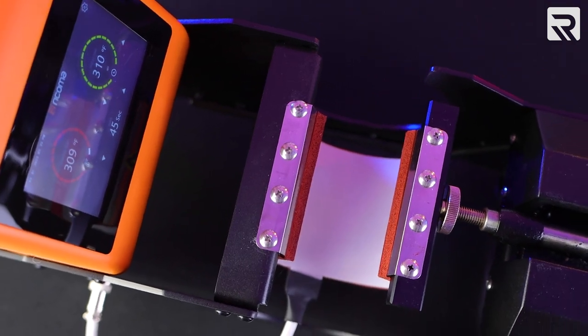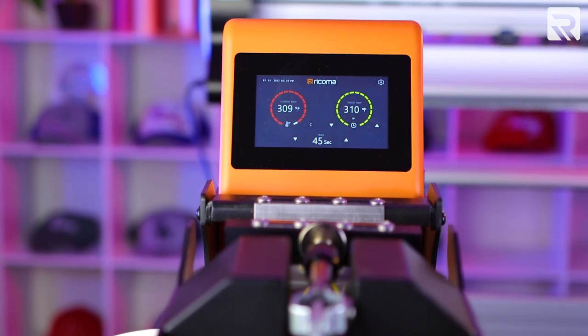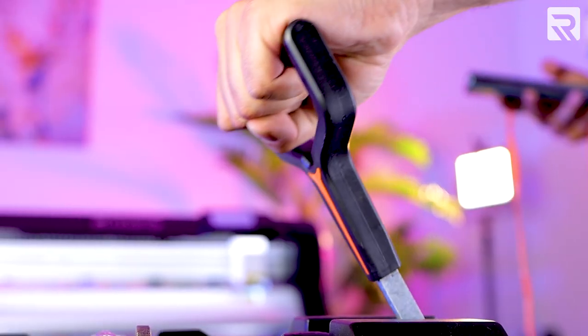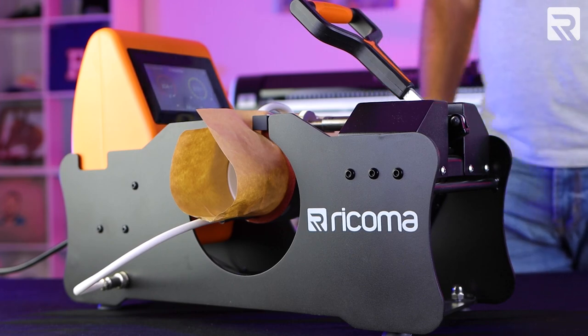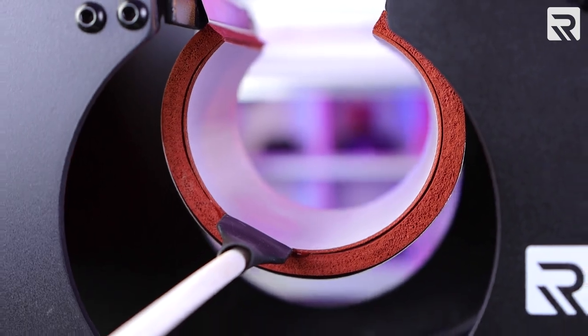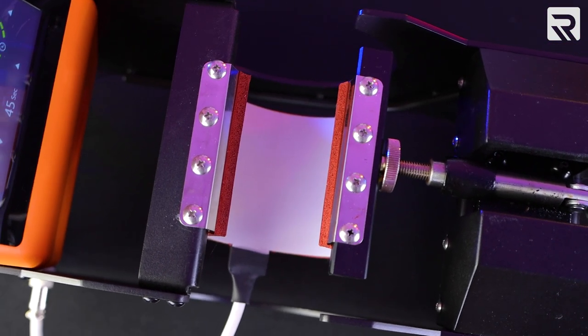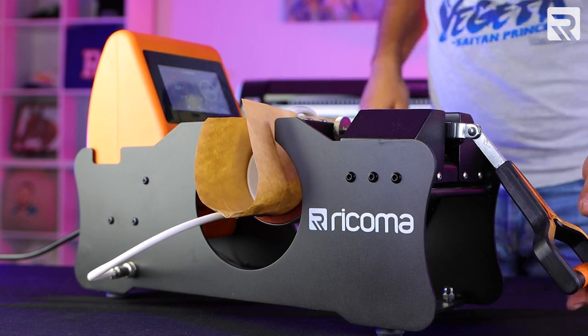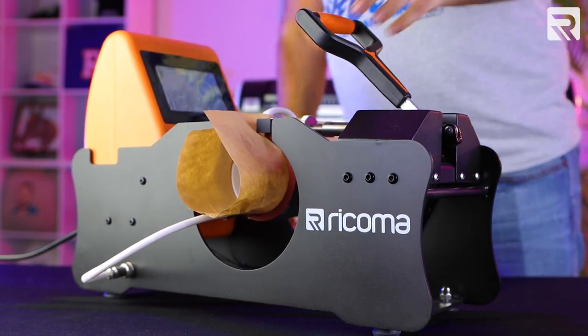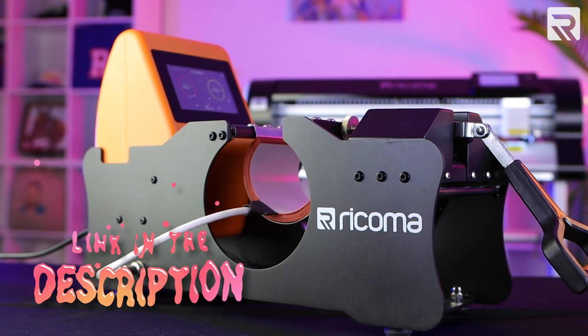While my press heats up, let's talk about some of the different features of this press. This high-pressure clamshell-style heat press is constructed with steel and aluminum, making it durable and able to handle frequent usage. Its clamp mechanism ensures even heat dispersion and pressure across your mug. In addition to coffee mugs, the mug heat press can be used to personalize everything from tumblers to large water bottles with crisp, clear graphics, photos, text, and more. I'll leave a link to the product page in the card above and the description below.